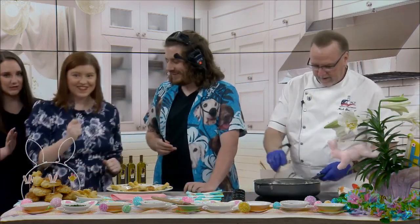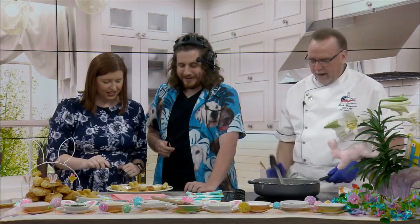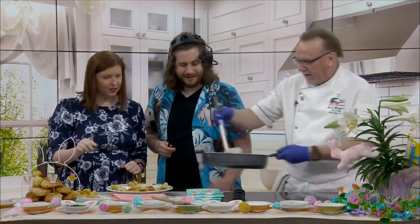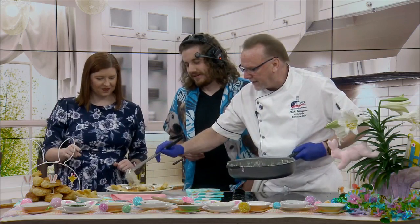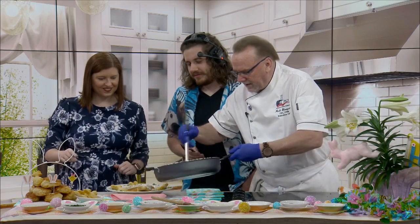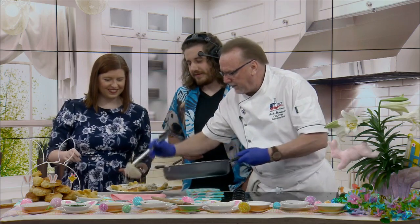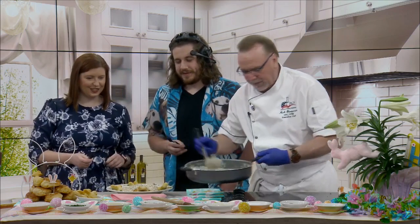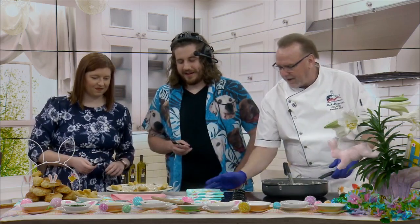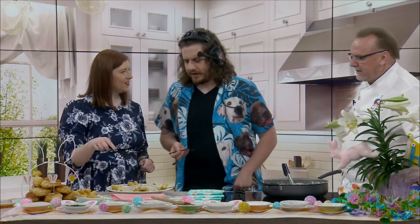I'll scooch over to this side so you guys get to be on the taste test. Here we go — there's also a carrot one on here too. I put some honey over those biscuits because it adds a little bit of sweetness, so you guys can just tell me what you think about that. And is there never enough? There's never enough — I overdo it, that's just my nature. Do you want a bunny or do you want a carrot? You can just dig into those biscuits underneath too.